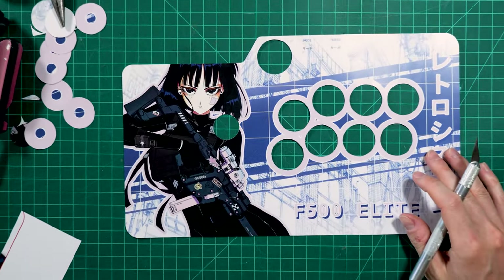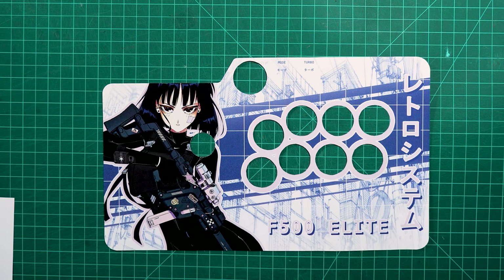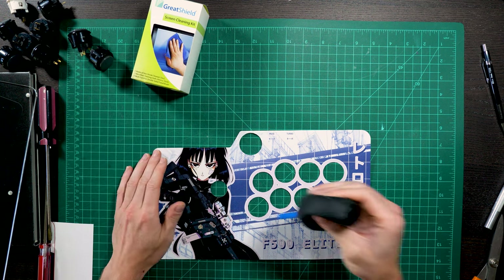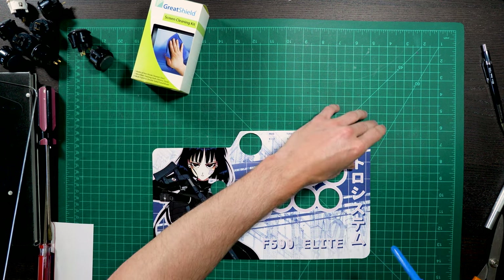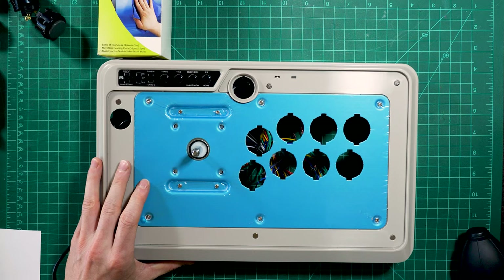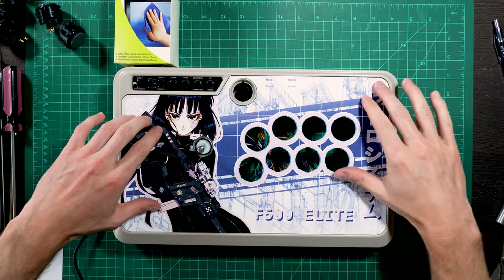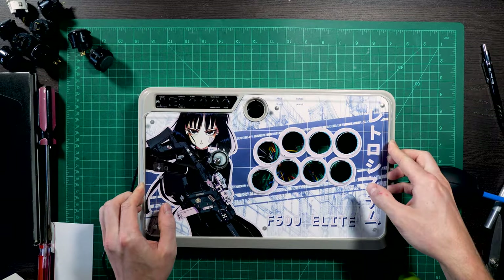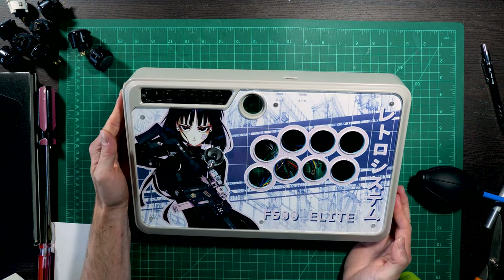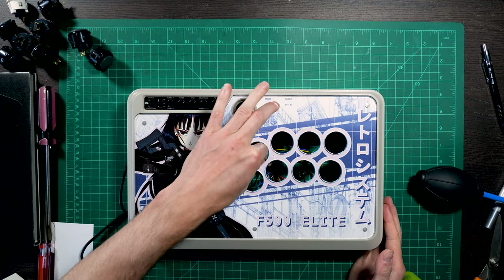The holes are all now cut. Pretty sweet! We got a screen cleaning kit that should work just fine for plexi, and a little air blower here to get the dust and particles off. That is looking sweet — actually looking perhaps better than I thought. Looks awesome!